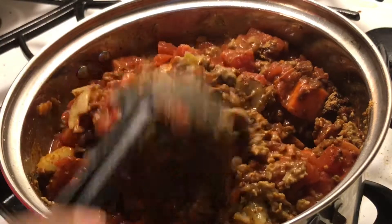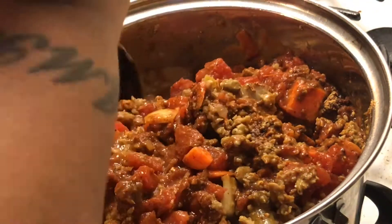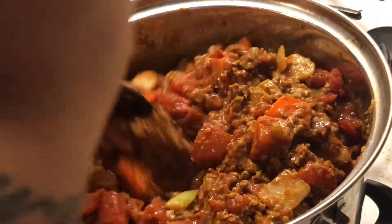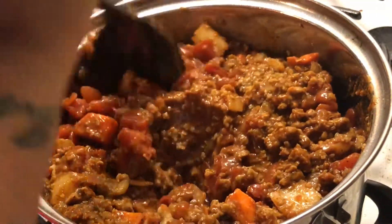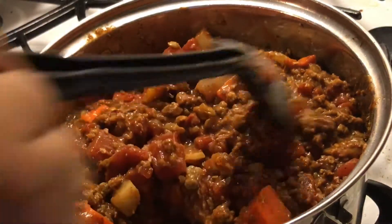I like my stuff chunky — excuse the background noise, that's the baby listening to Gummy Bear again. I'm stirring all of this together, trying to get all of the seasoning mixed in. And you don't have to use beans if you don't want to.